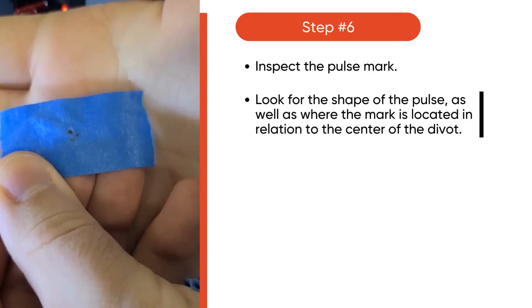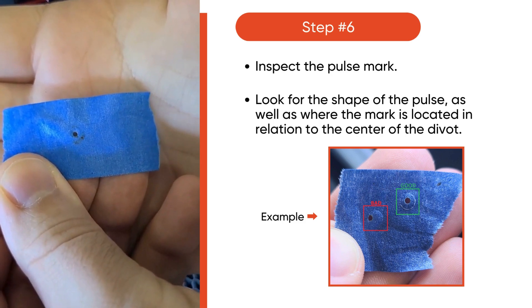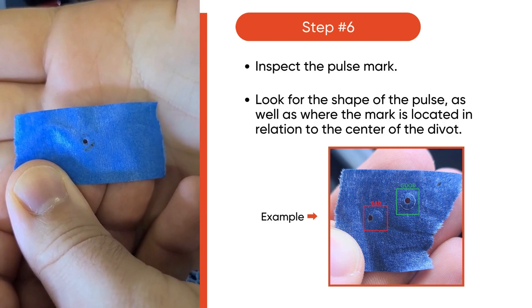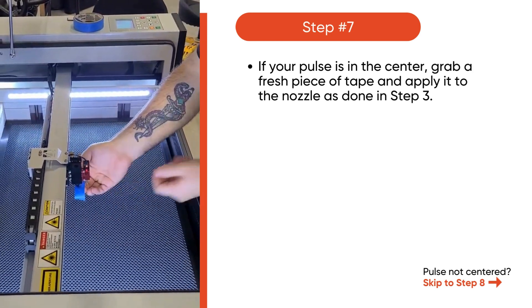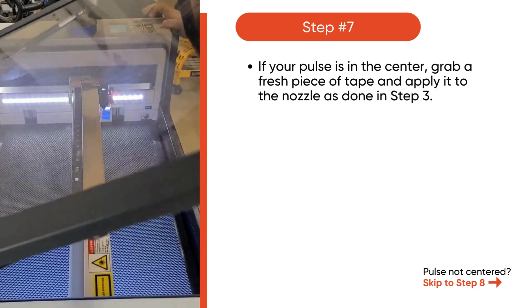Inspect your pulse mark. Look for the shape of the pulse as well as where the pulse is in relation to the center of the divot that was made when pressing the tape into the nozzle. See the example picture below. If your pulse is in the center, grab a fresh piece of tape and apply it to the nozzle just like before. If the pulse is not centered, skip to step 8.